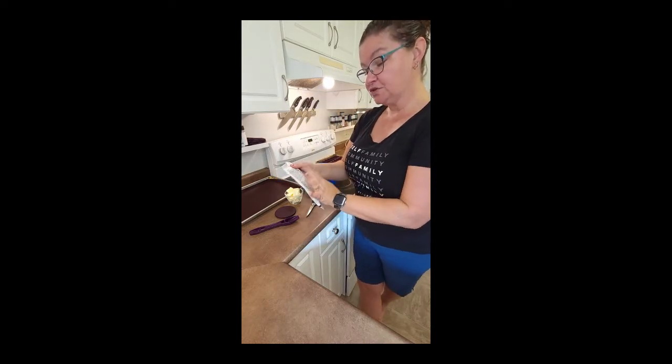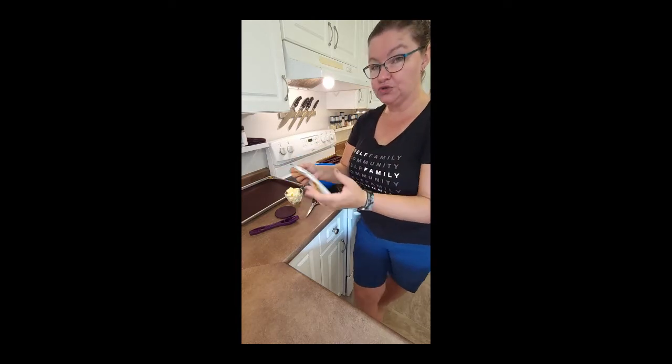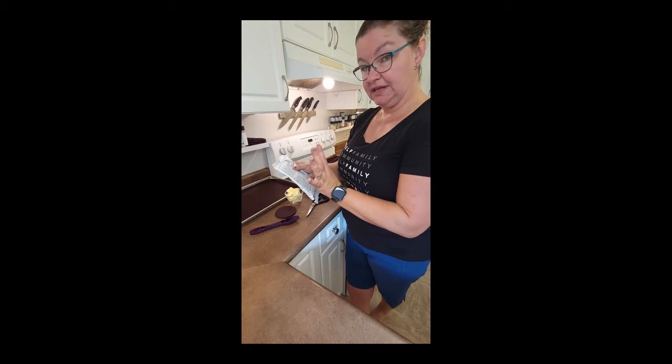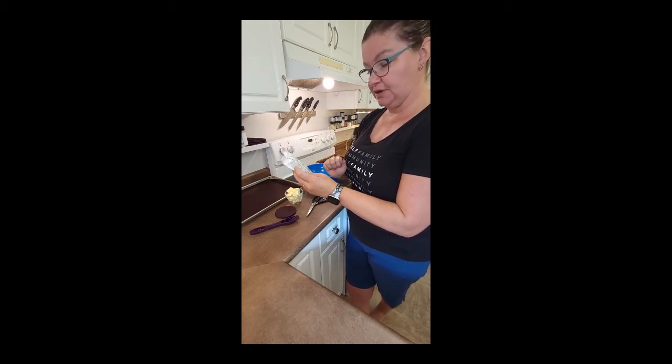You can use a stand mixer with a paddle attachment, which I don't personally have, or you can just use a hand mixer. This is what I'm going to be using today — a hand mixer. It tells you to mix on medium speed and beat the mix with half a cup of soft, unsalted butter and one tablespoon of water.